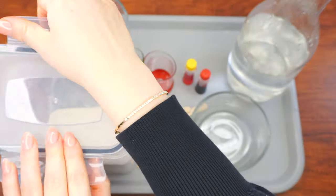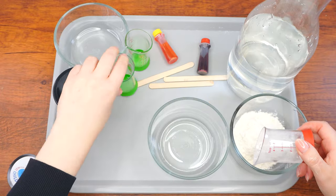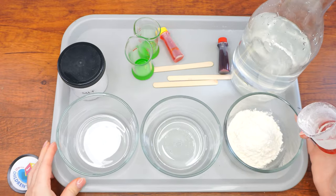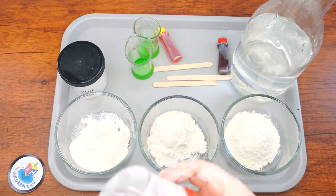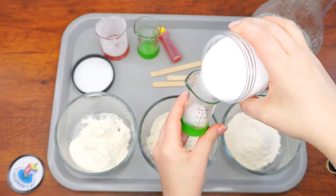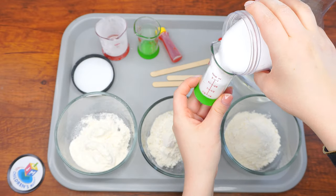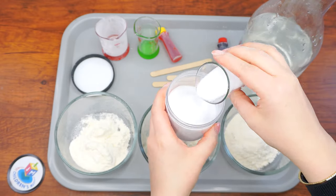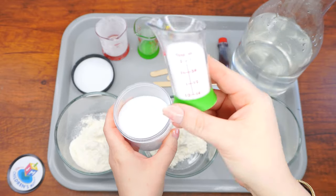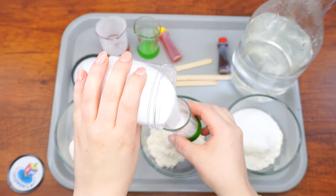Let's begin. Set out your three bowls and measure four tablespoons of flour into each one using your measuring beakers or spoons. Next, add two tablespoons of salt to each bowl then mix. Add two tablespoons of water to each bowl gradually until it becomes Play-Doh consistency — not too dry and not too sticky. If you added too much water, put more flour. If it's too dry, add more water.